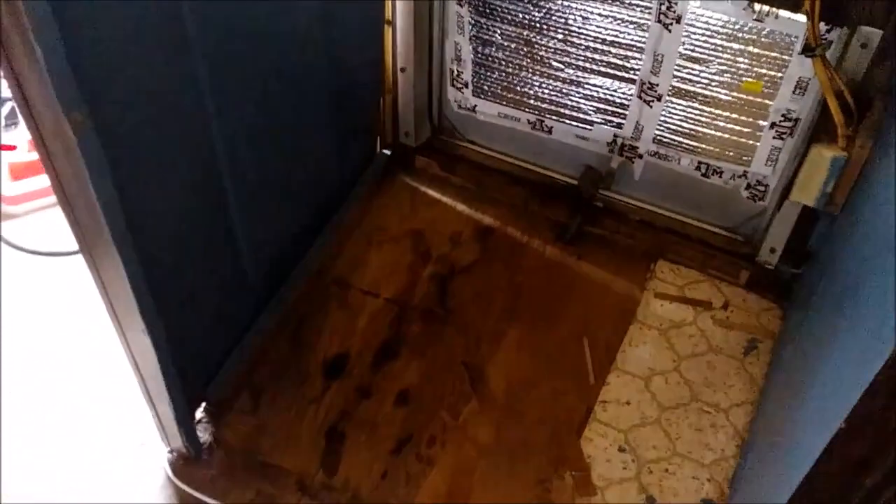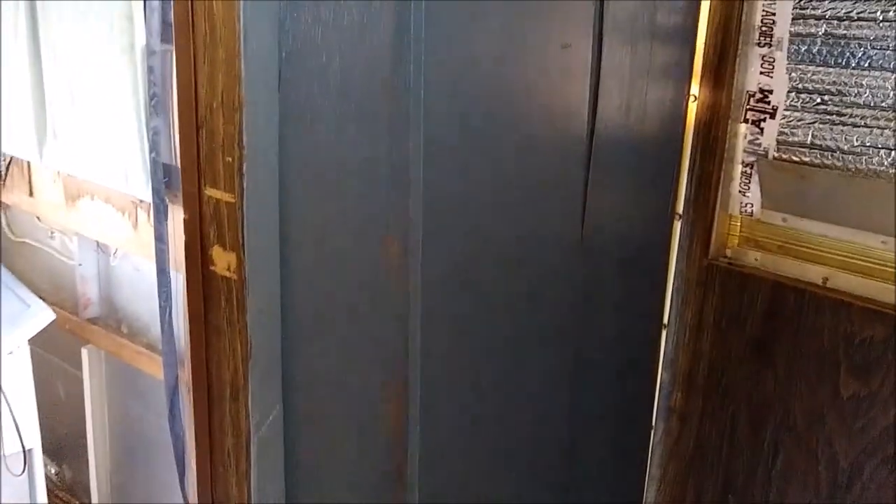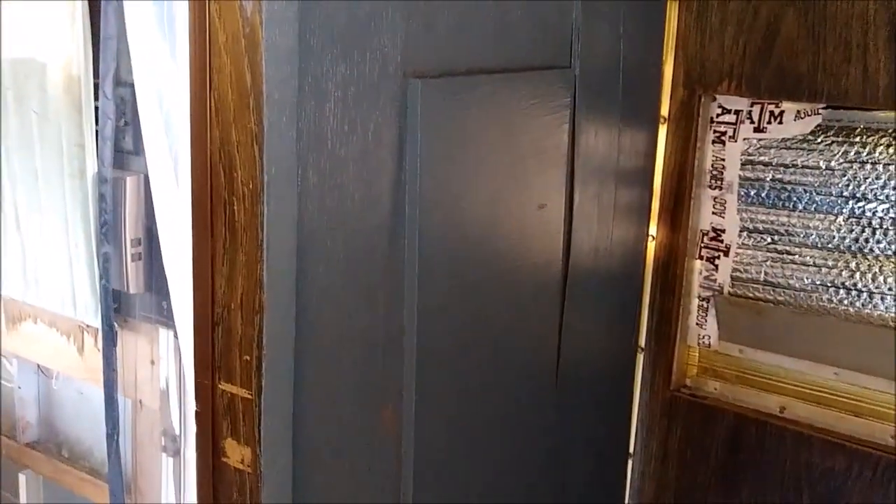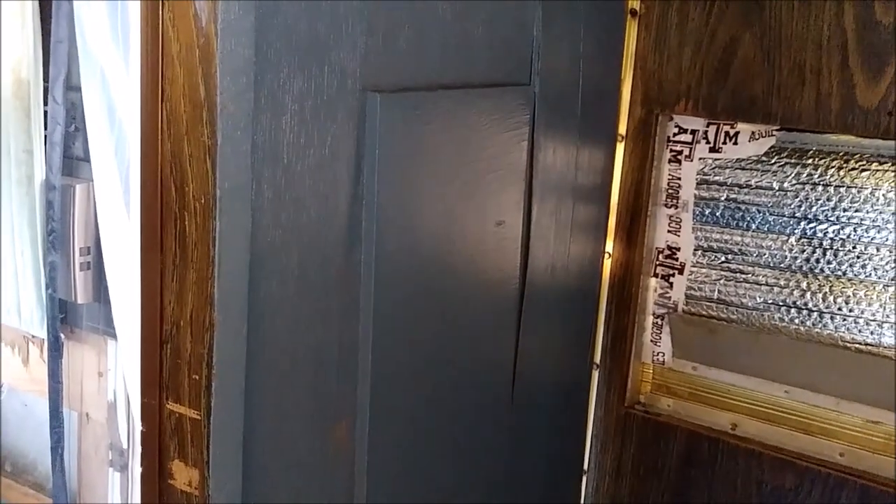Thanks for watching, and thanks again for your support, encouragement, and comments. I see some spots I missed but I'm not going to worry about it — the refrigerator's covering them up anyway. Live the life you love. Talk to y'all later. Bye-bye.